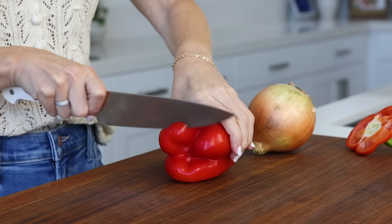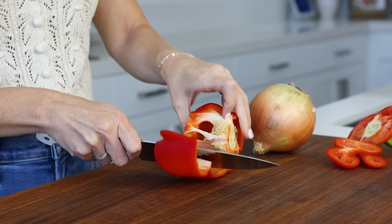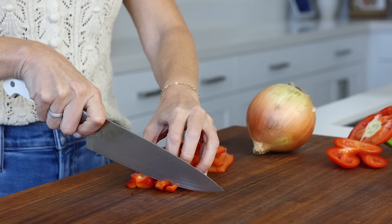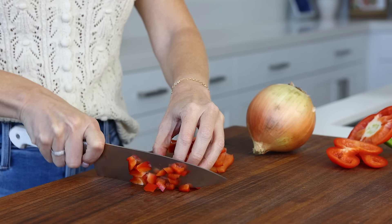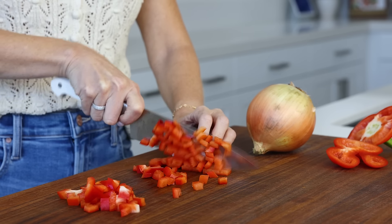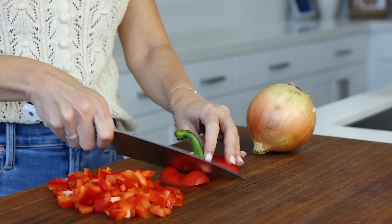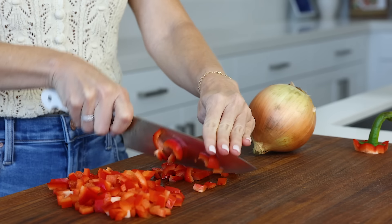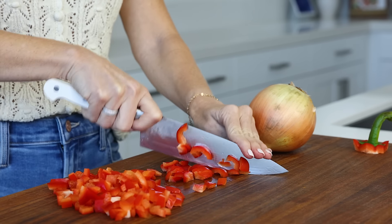To get started, you'll need to dice just two veggies: a bell pepper and half of an onion. I told you this was an easy recipe. For the bell pepper, you can use any color you'd like, though I think the red enhances the rich, dark color of the baked beans beautifully. When you're chopping up the bell pepper, don't forget to also dice up the bottom and top pieces because you don't wanna waste any of it.